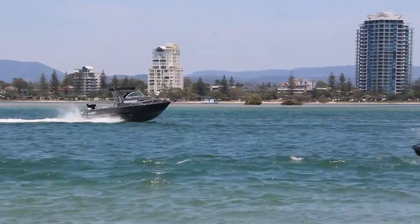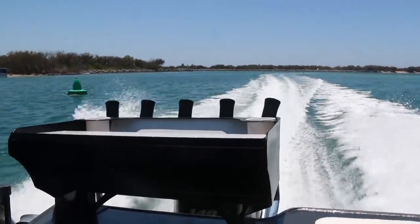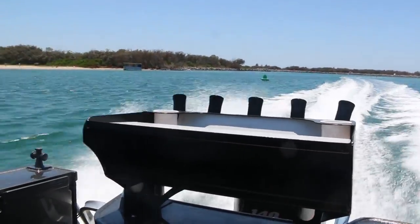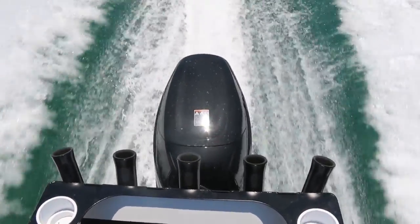Wow, we just max-speeded this 140 Suzuki on this 610 Trident at 65 kilometres an hour — didn't think it was going to go as good as that. The 140 Suzuki is super powerful and would suit most fishermen and most boaties on this particular boat. This is a 610, 5mm plate aluminium boat — it's a big, heavy offshore boat — and the 140 Suzuki absolutely did the job for me.